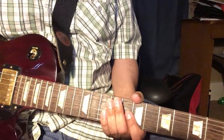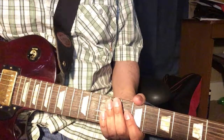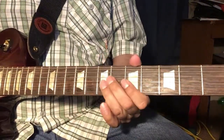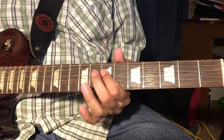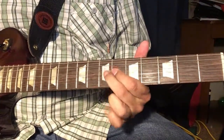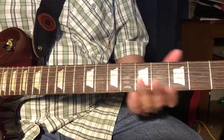Hey everybody, how you doing? It's Kim here, and welcome to this video on lead guitar playing for beginners. The things we're going to cover today are string bending and vibrato. We're doing everything in a position here around the fifth fret area.